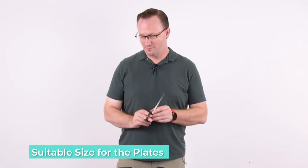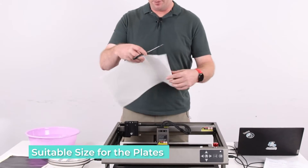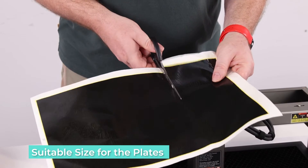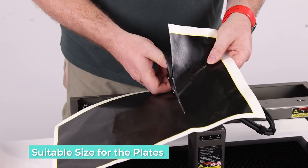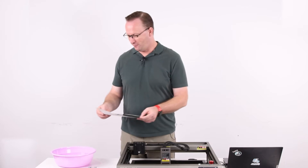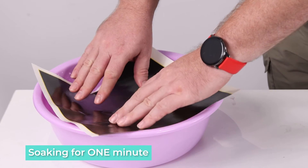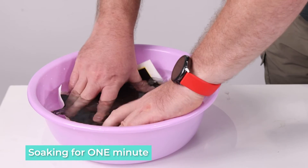Before we start, we need to cut the laser engraving marking paper into the size suitable for the plates. Then we put the paper in the water for a minute, just for a minute, which will help the sticker to peel off.